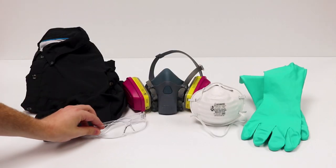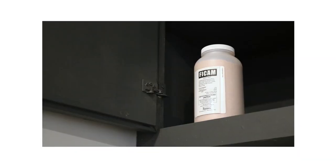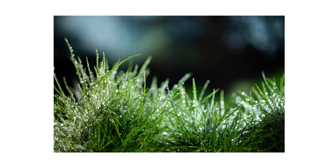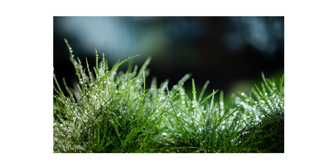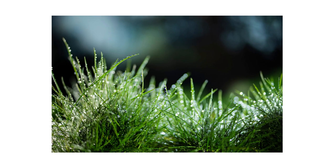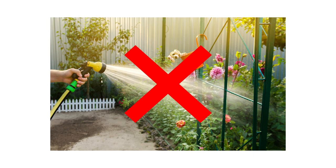Vicam Insect Bait is safe to use and harmless to children or pets when used according to label directions. Always wear the proper Personal Protective Equipment, or PPE, when applying this product. When storing, keep out of reach from children and pets. Vicam Insect Bait is weather and moisture resistant. When applying outdoors, avoid watering your lawn immediately after you apply the product for best control.